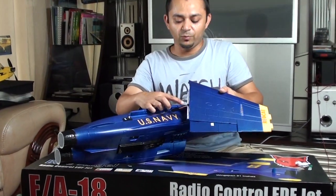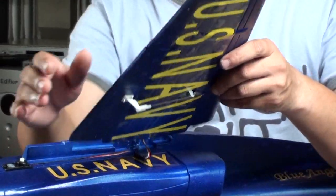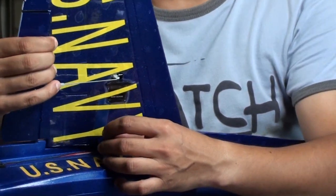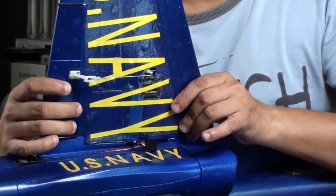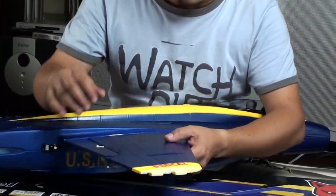You can easily see: white goes to white, red to red, black to black. Now hold it down and install the wing in its position. Also make sure you do not have any gap here.